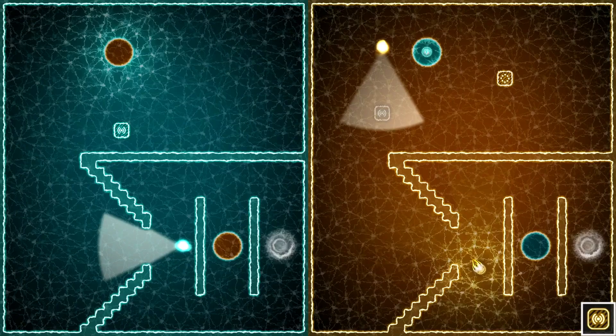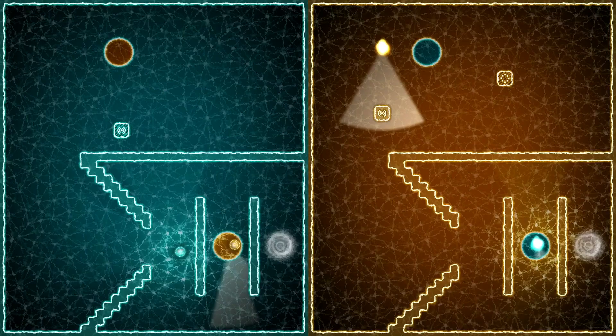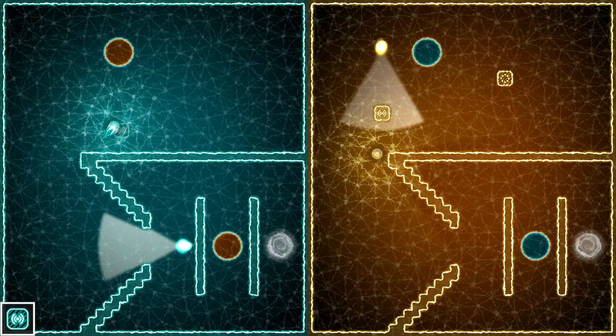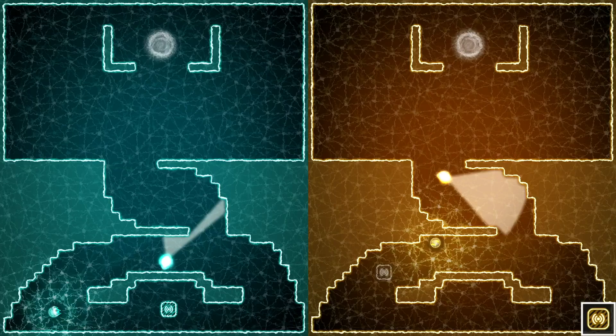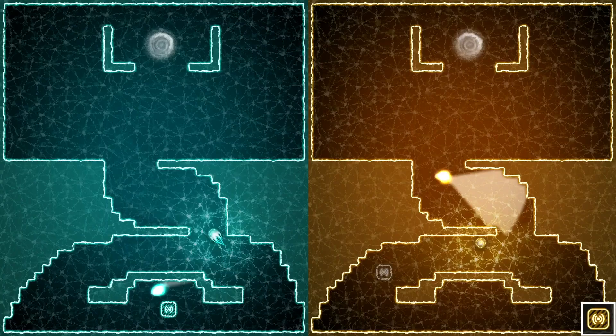At first the puzzles slowly ease you in — they're not too hard and each one adds a new concept. For example, enemies have a cone of vision, kind of like Metal Gear Solid, and if you enter it you have to start over instantly. You have to distract them, such as using your other blob to make a portal and send a sound wave to the other side of the screen, distracting the sentry drone long enough to run around it and reach the portal. After 58 levels of this it can get a little boring.